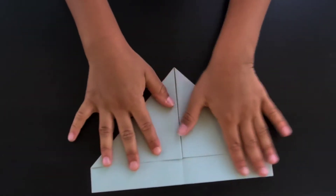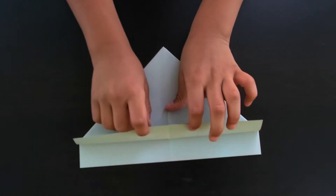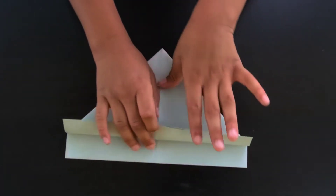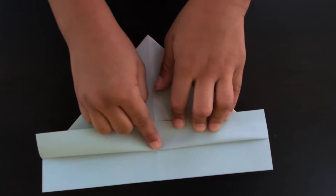Next we're gonna go ahead and turn the paper over. Now we want to take one layer here, just grabbing one and folding it all the way up until you can't fold it up anymore, and crease it.